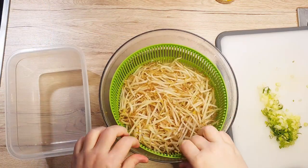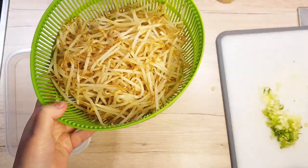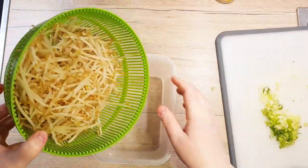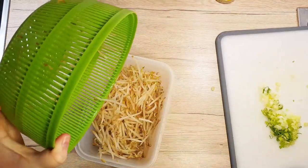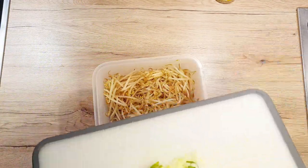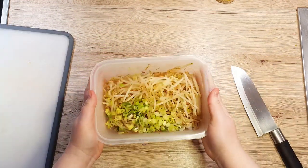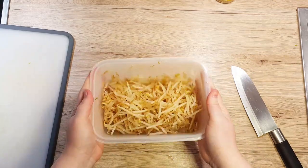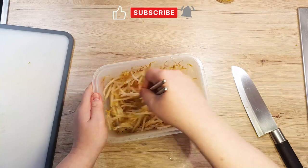After 2 minutes, take the bean sprouts out, drain the water well, and transfer them to a container that has a tight lid. Don't worry too much if some fall out — just pick them up and put them back in the bowl. After all the bean sprouts are safely in their bowl, add in your chopped onions. Toss your bowl to mix the onions into the sprouts, or you can use a chopstick or a fork. Just make sure that everything is well combined.